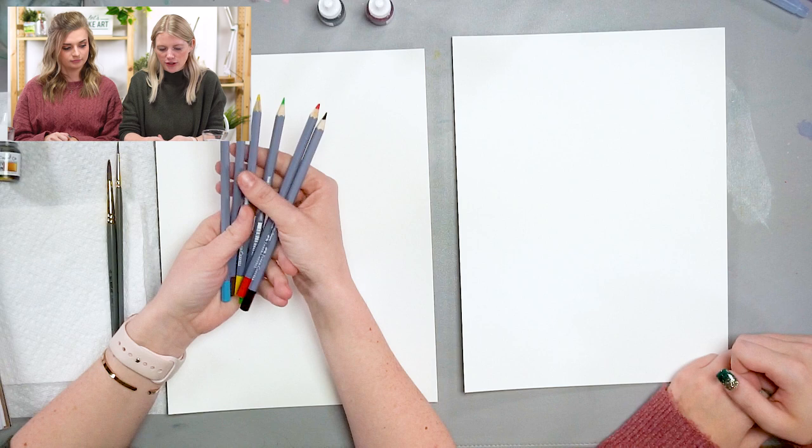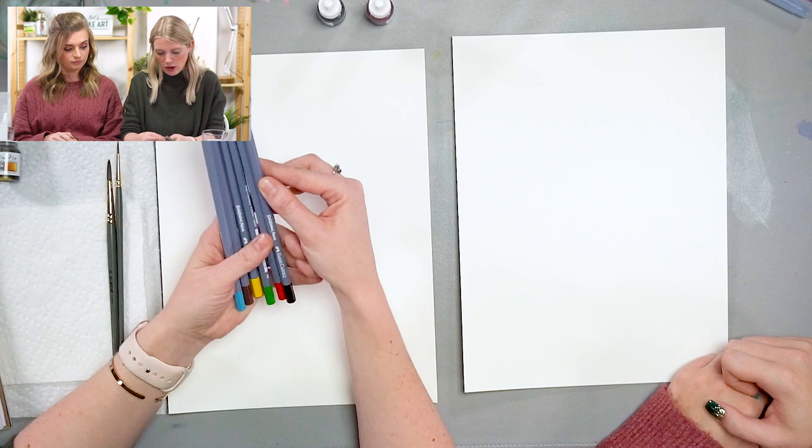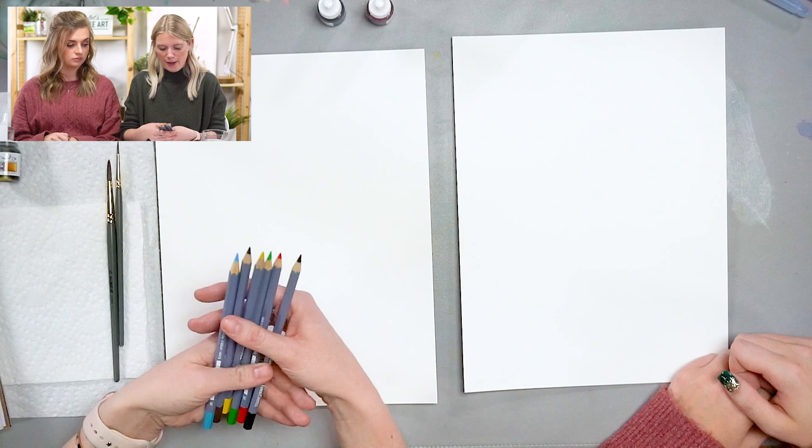These are the six colors that are going to be in your January box. The brand is Faber-Castell Gold Faber Aqua, which are very nice watercolor pencils. I'm just going to tell you general information about watercolor pencils in general, but I will also say that if you did not sign up for the January subscription box, we do sell a 12-set of these pencils.